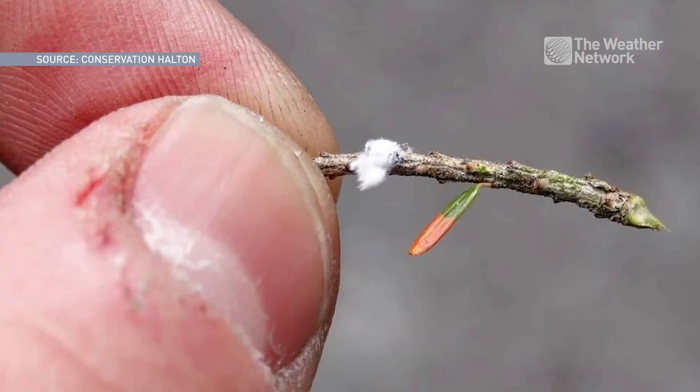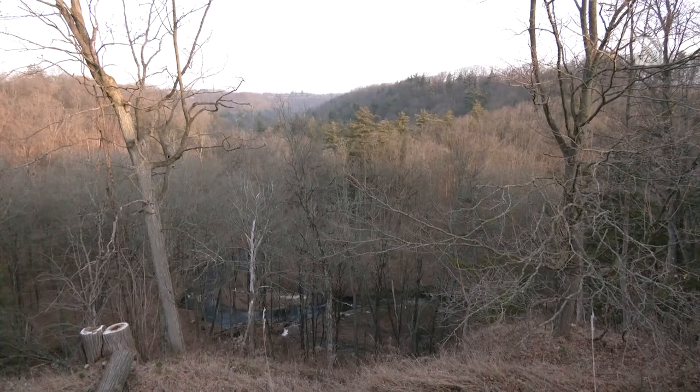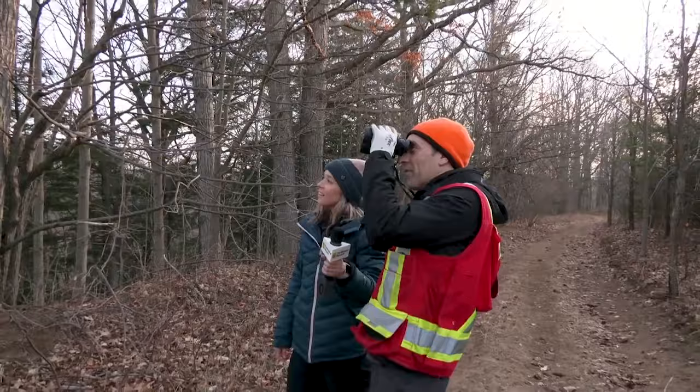Velcro balls in a slingshot are used to monitor this invasive species. Hemlock woolly adelgid is a non-native insect that sucks nutrients out of hemlock trees, eventually sucking the life out of them.